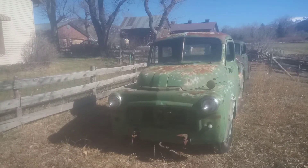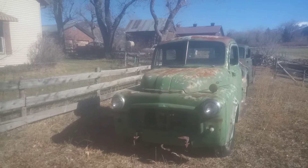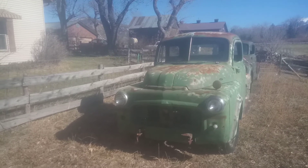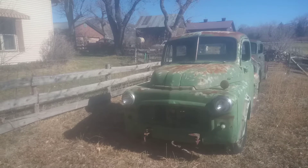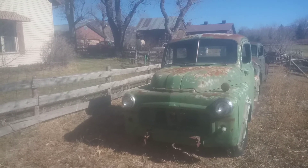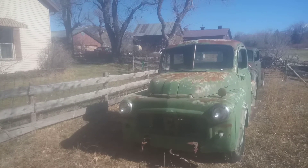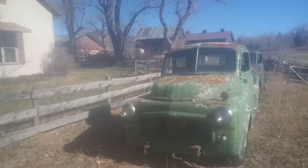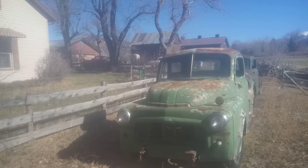This one is a 1953 half-ton truck. It's a B-4-B-108. So that's a B-4 series. The second B indicates a half-ton, and the 108 is the wheelbase. So this is like a little short half-ton.